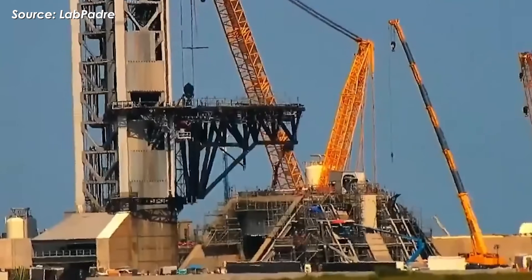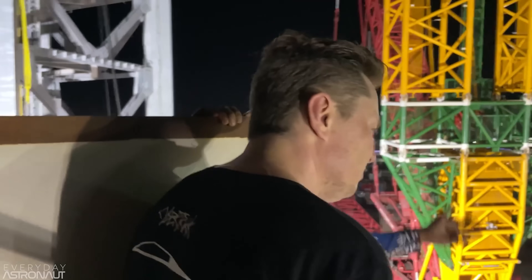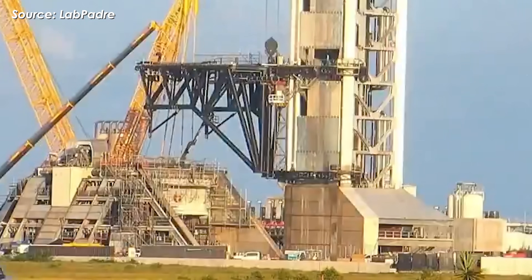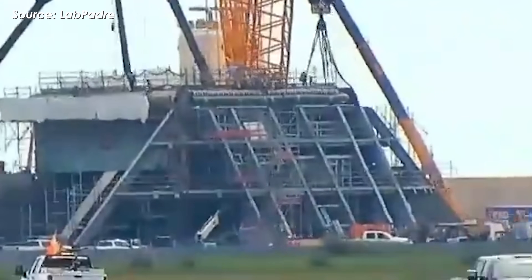Over the past month, Pad 2 at Starbase has been making some serious progress, thanks to direct oversight from SpaceX leadership. It looks like they're racing to get everything ready for a big milestone: the official opening and activation of Pad 2.